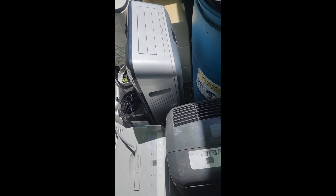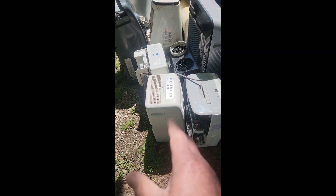Over here we've got some components. Oh, what is that — a CB radio. And these here are all dehumidifiers — they're loaded in copper. I got a battery charger too.